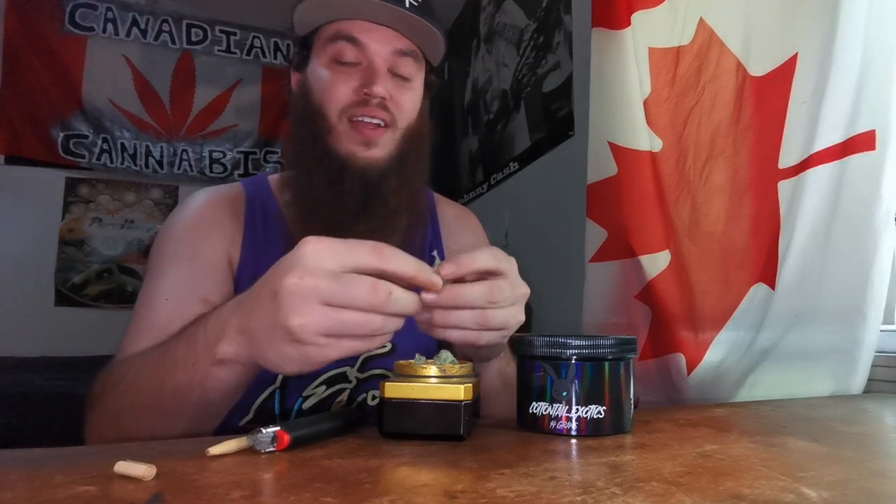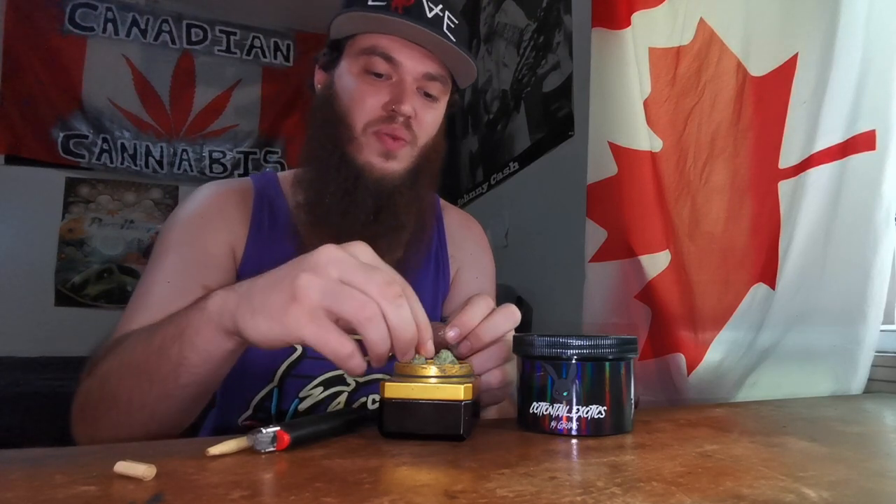But in the end, I'd way rather it smoke good than it look good. So that's what we're about to do — see how this Kush smokes. According to Wiz Khalifa, Snoop Dogg, Ludacris, and all these weed rappers, Kush is as good as it gets. But like we know, there are so many different kinds of kushes, so many different ways of growing, so many different breeders. We never know till we try it. That's why we're trying out this Corleone Kush given to us by Cottontail Exotics.